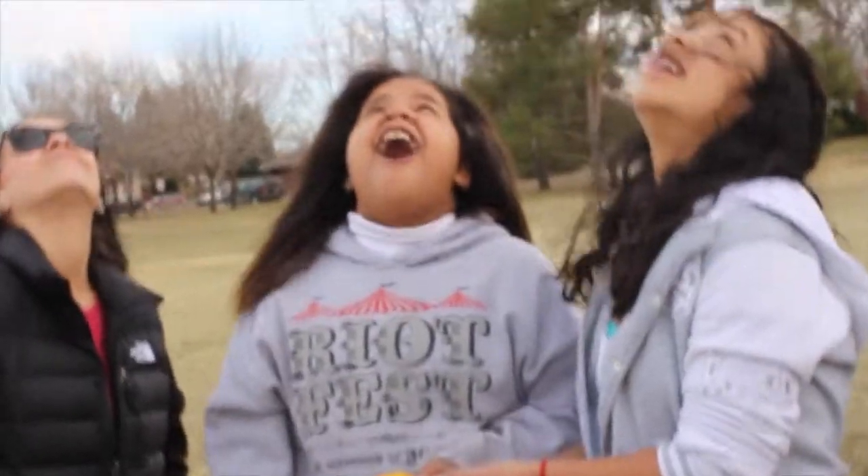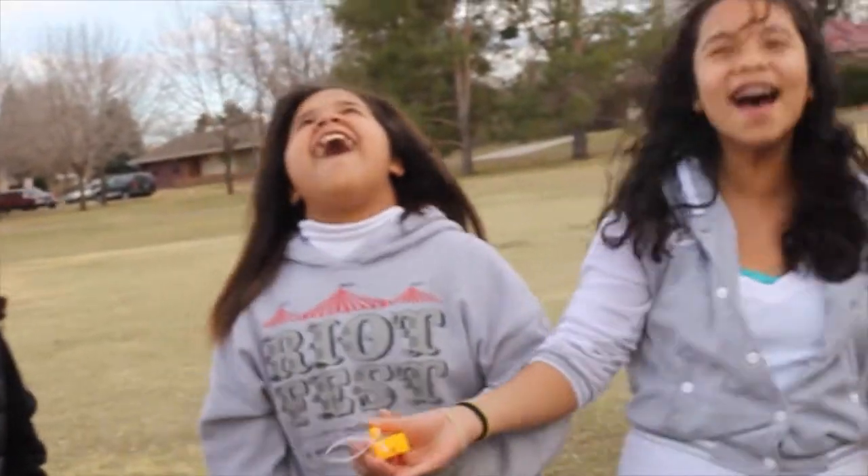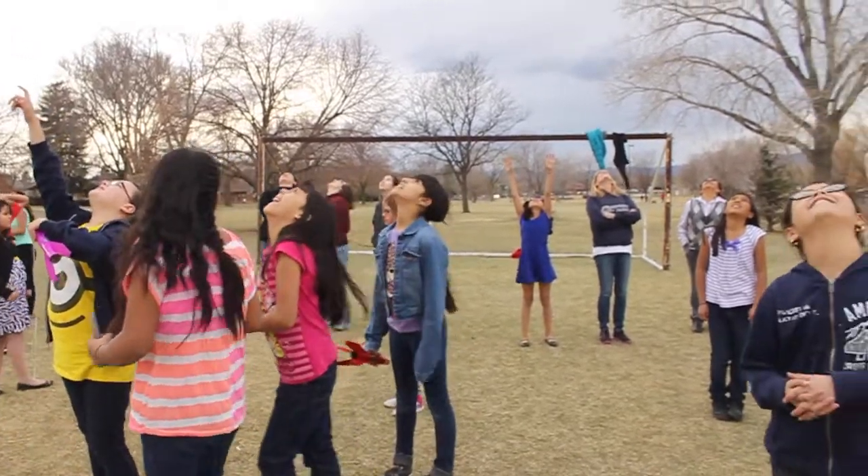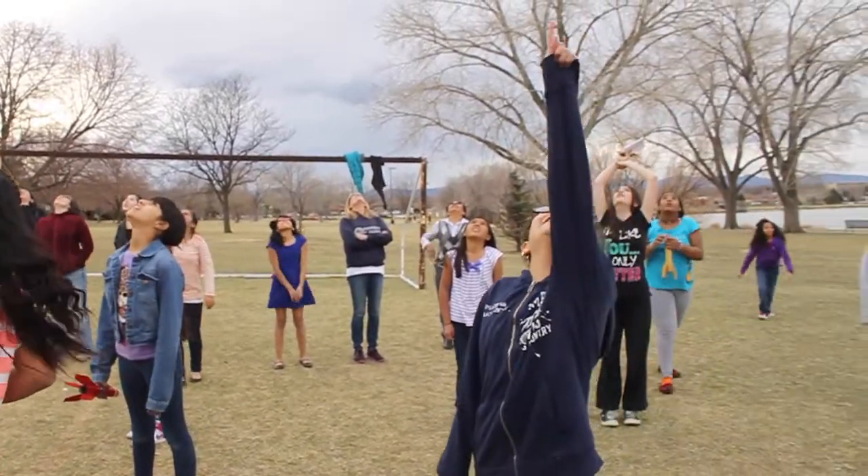Ha, ha, ha, ha, ha! Ha, ha, ha, ha! Big! It comes in there! You can catch it! It's right there, miss! Look out! It's funny!